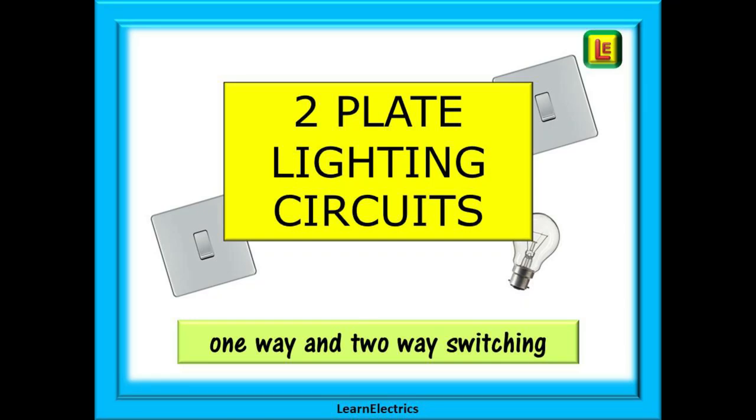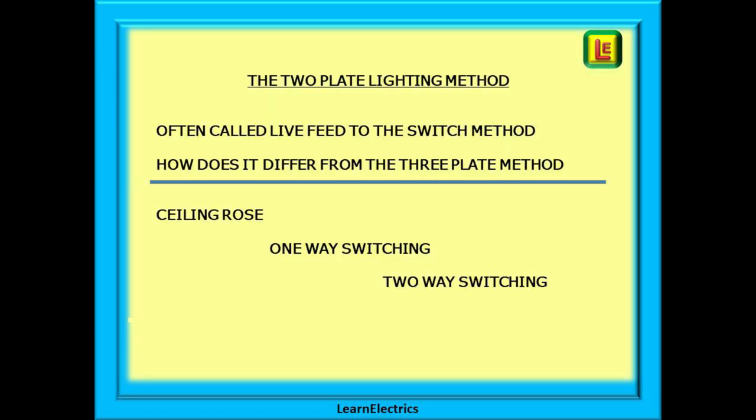Welcome to this video from Learn Electrics. In this video we will look at two plate lighting circuits. The two plate method is often called the live feed to the switch method, as this is exactly what we do. You may recall that in the three plate method the live loop went to the ceiling rose, but this is not the case in two plate wiring.